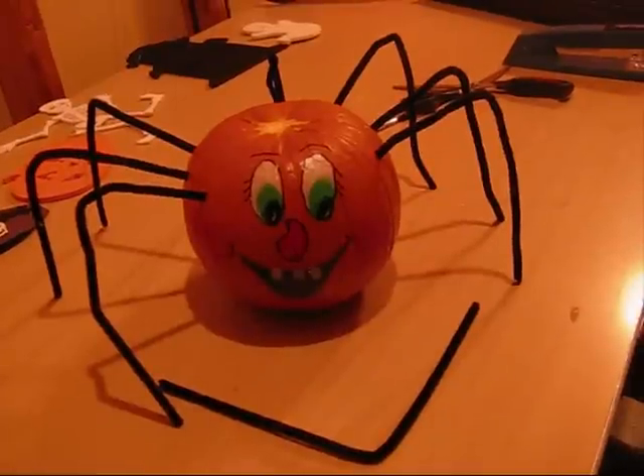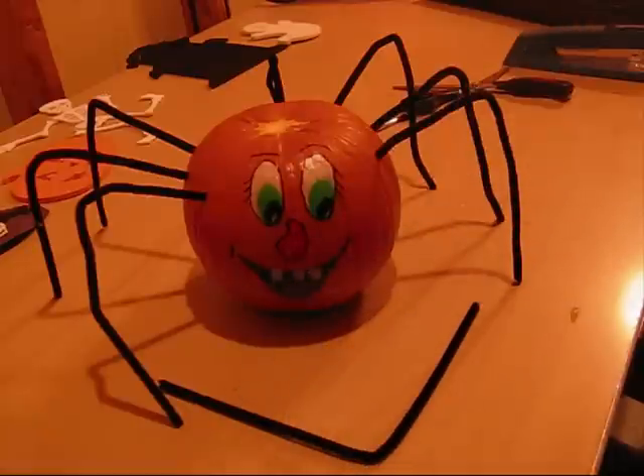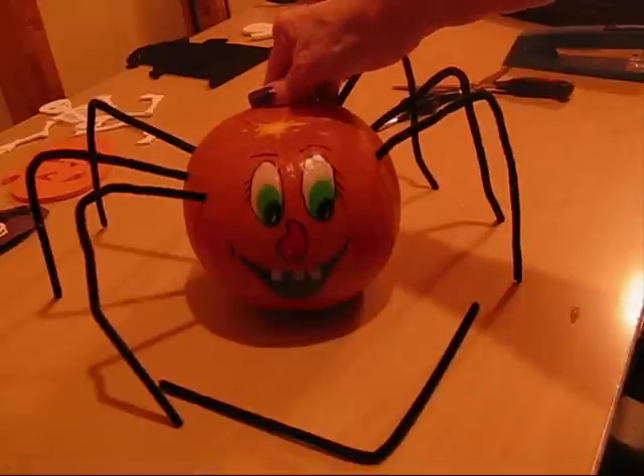Our next little fellow is our little jack-o-lantern. The first thing I did was paint the face on it. You'll probably find you have to use acrylic paint, so make sure that the children have paint aprons on so that they don't get the acrylic paint on them, because the acrylic paint will stain. It will not come out.